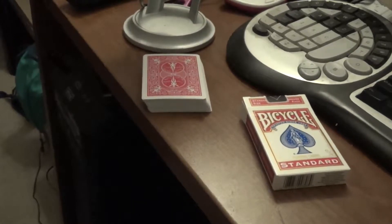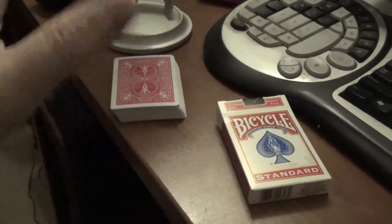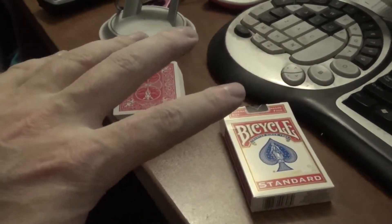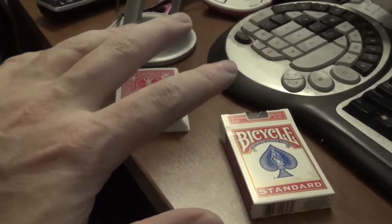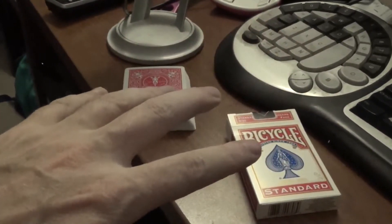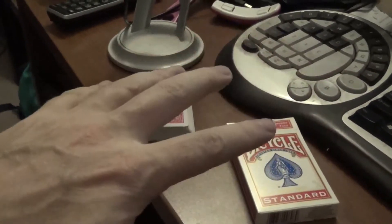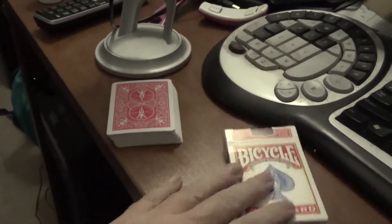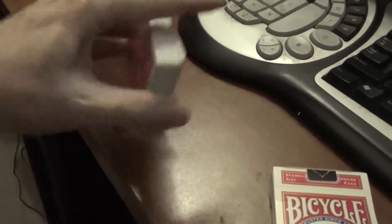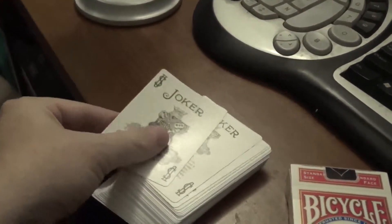I want to go ahead and show you guys this game. It just uses a deck of cards, so you don't have to draw out all the multiplication tables, you don't have to find or buy an expensive game, or go online to one of those websites with all kinds of ads and flash ads popping up all the time. You don't have to spend money on index cards or special cards — you just buy a regular deck of cards. Most people have one, and this is a brand new deck.